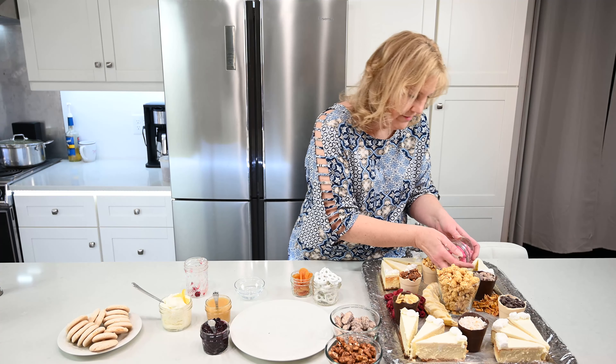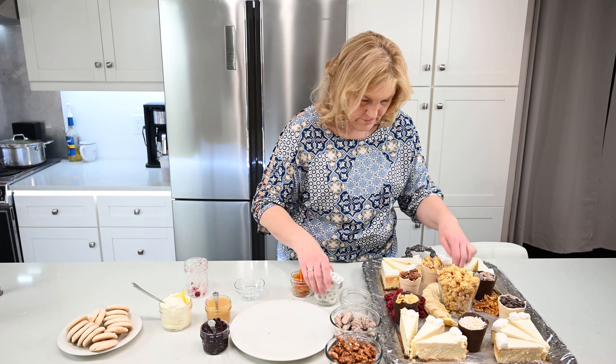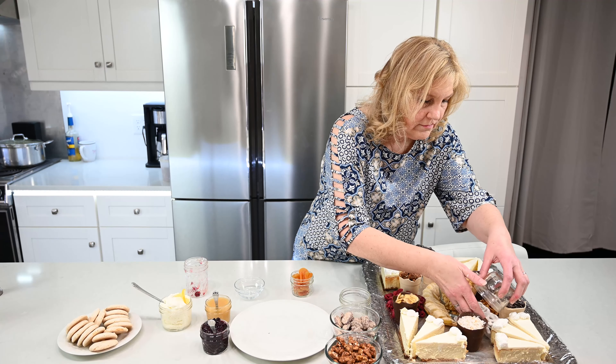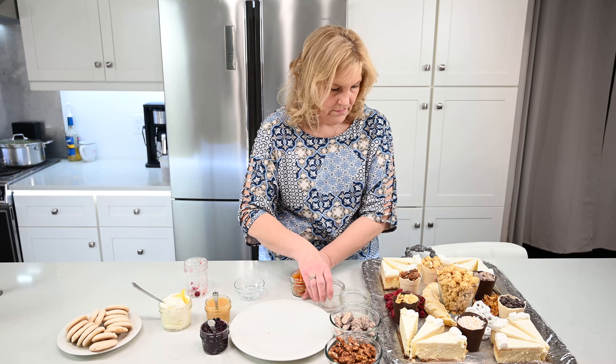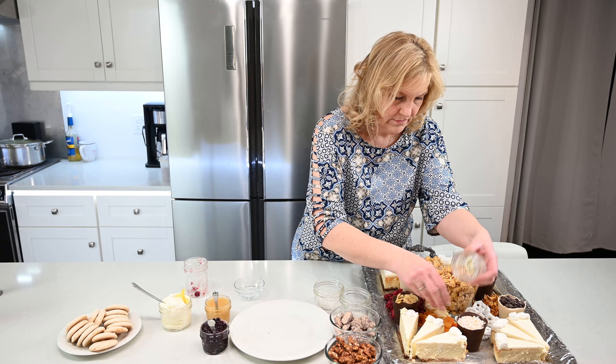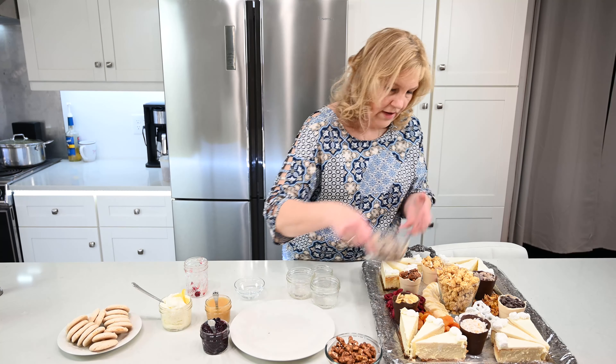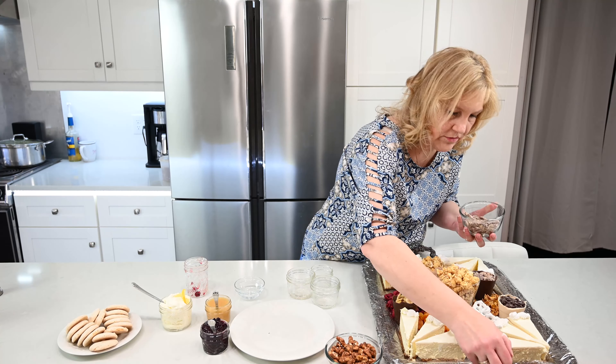Animal crackers, yogurt pretzels, some dried apricots, a few more of the candied pecans — we're just going to sprinkle those around.